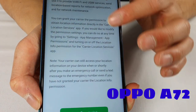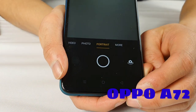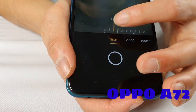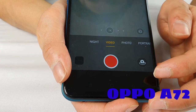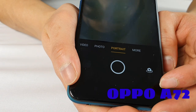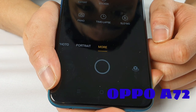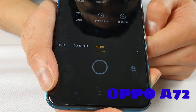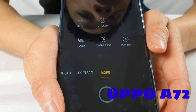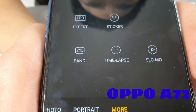Looking at the camera modes, we have Night Mode, Video, Photo, and Portrait Mode. Under 'More' you can add stickers, record in Slow Motion, do a Time Lapse, shoot a Panorama, or if you really want to take a detailed photo, there is an Expert setting as well.